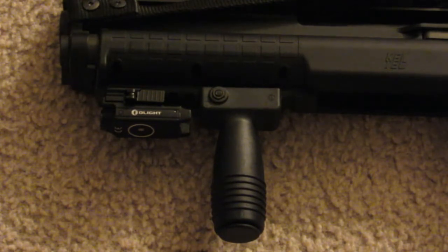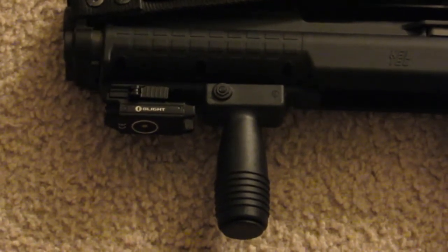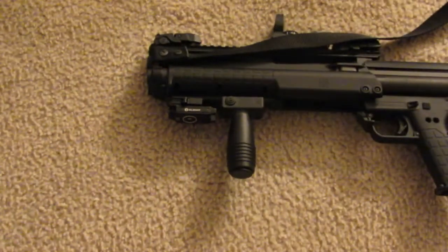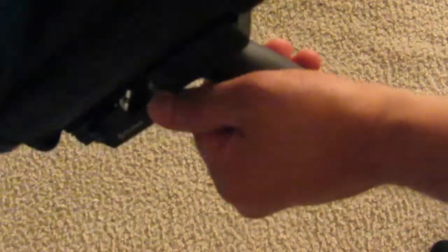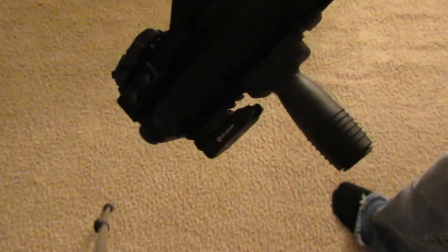It seems to fit your standard mil-spec Picatinny rail. Here it is on my KSG - I can barely work the switch with my fingers but yeah, it fits on there very snug. Doesn't take up much room on the shotgun, which I like. Really bright and compact.